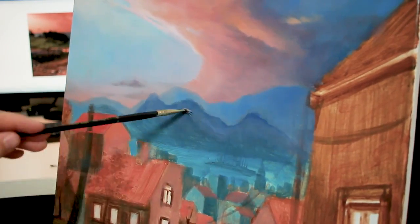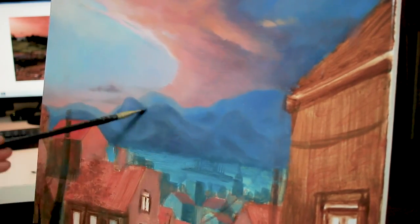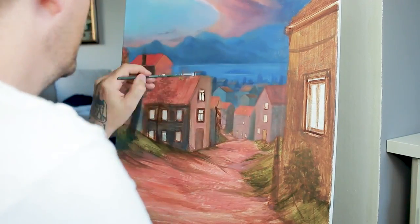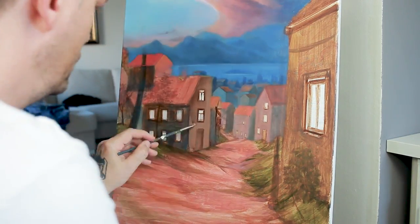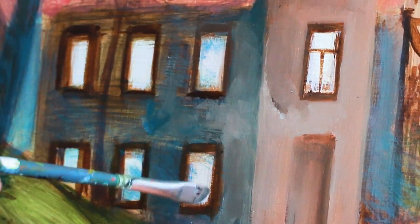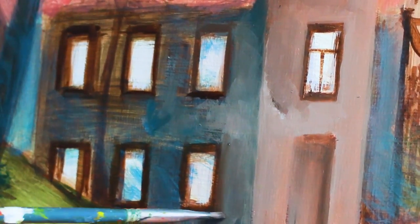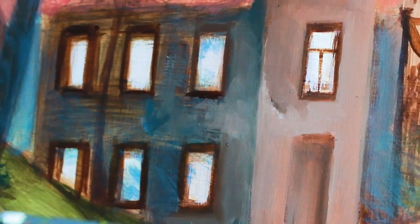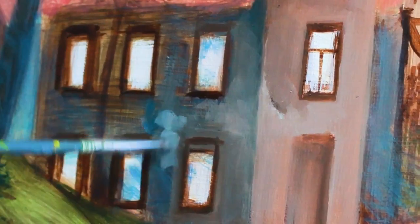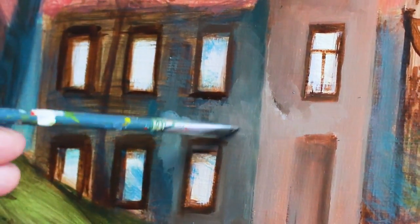I wanted to talk to you about all the mistakes I think I made and also any new tips and tricks I found for myself. I keep learning after each painting — I learn something new — so I tend to keep all my paintings, even the bad ones, and perhaps go back and correct them when I think I've learned something new and can improve on them.